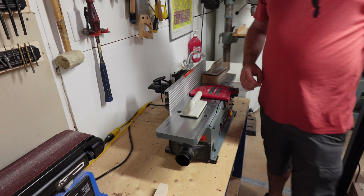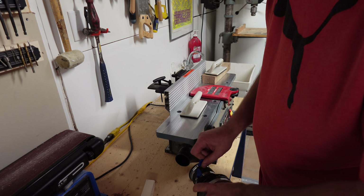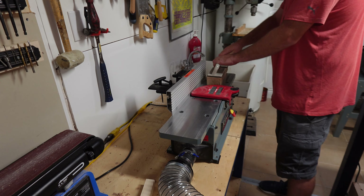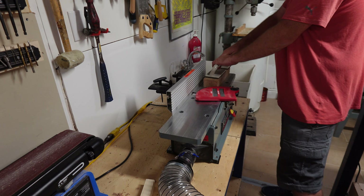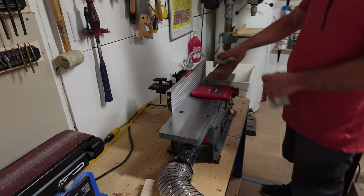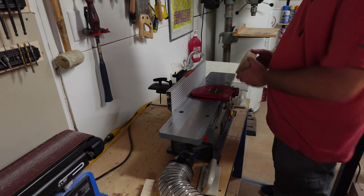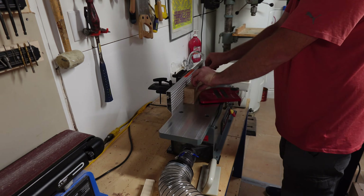Here's one of my new favorite tools — my joiner. It lets me use pallet hardwoods that I've been keeping for months and make nice usable square lumber. It's also the tool I have that requires dust collection the most. Without it, it simply clogs from the excess chips. As you can see, zero chips or dust around my workspace — it really is amazing to work with this collection.